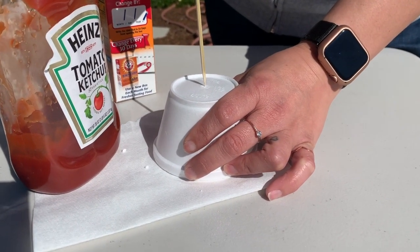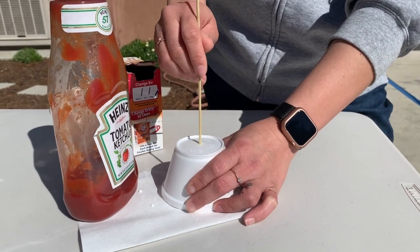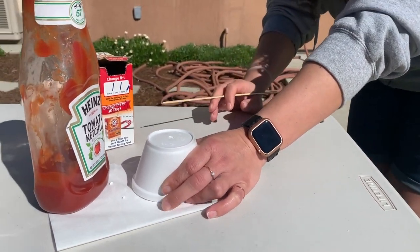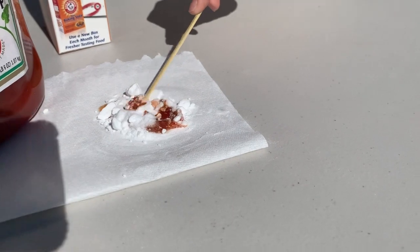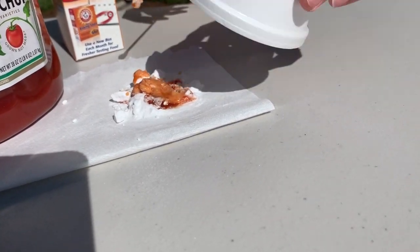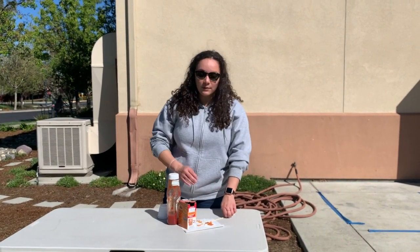Now I'm gonna let some air in. Are we ready? I'm ready. Mr. Owl, this didn't work. There it's going. All right, so as we saw, a reaction did happen, and now I'm gonna call over Mr. Owl to explain just how this worked.